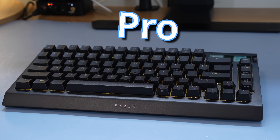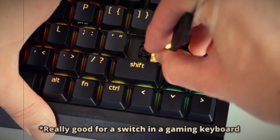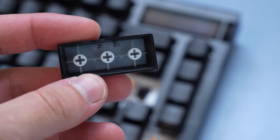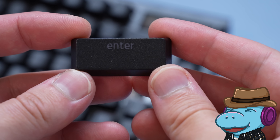My expectations for a pro version of this keyboard were maybe upgraded switches and maybe even a linear option. So when I upgrade this board later, I'm going to have to switch these out. As far as the keycaps go, I do have to give Razer some credit here as they are pretty decent double shot PBT keycaps. The texturing is really nice on them.